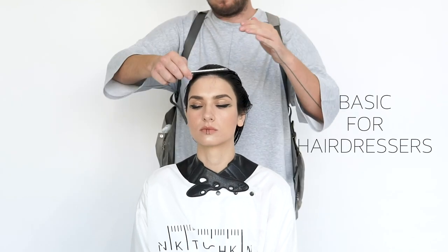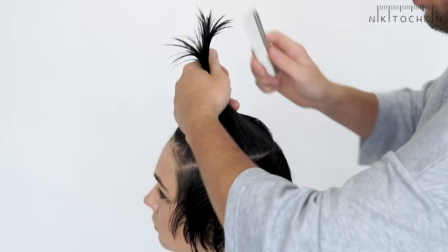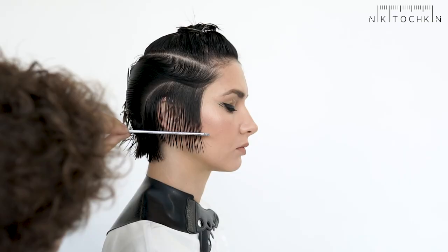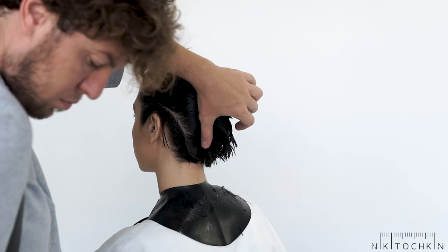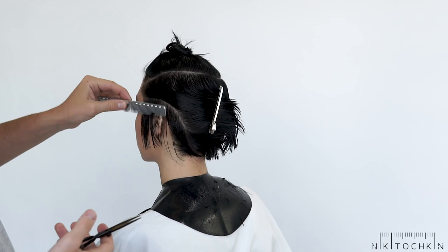Round graduation. Create a round separation through the frontal cavities, accurately following the curves of the head. I start with the line technique. Next, we cut the opposite side and perform the round separation. With the help of such separations, we can smoothly move from the temporal to the occipital area.